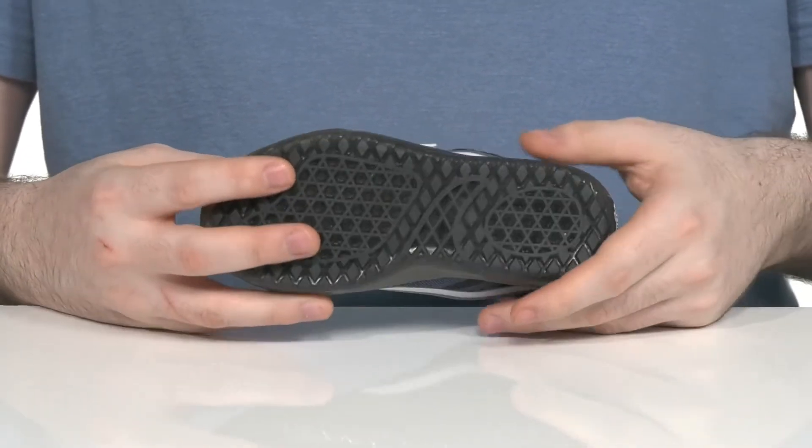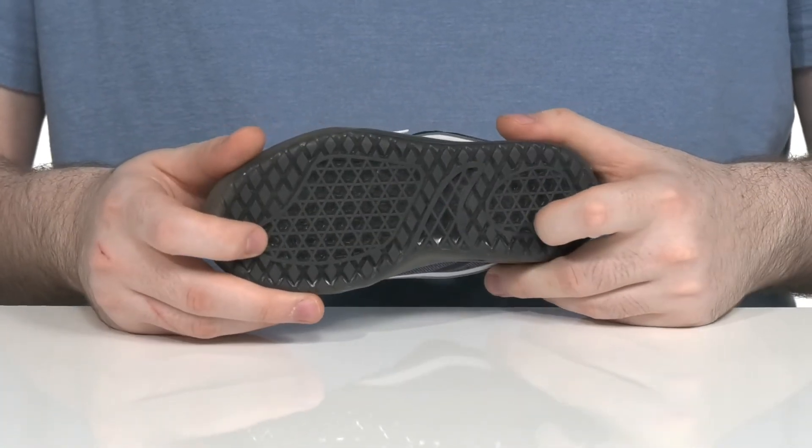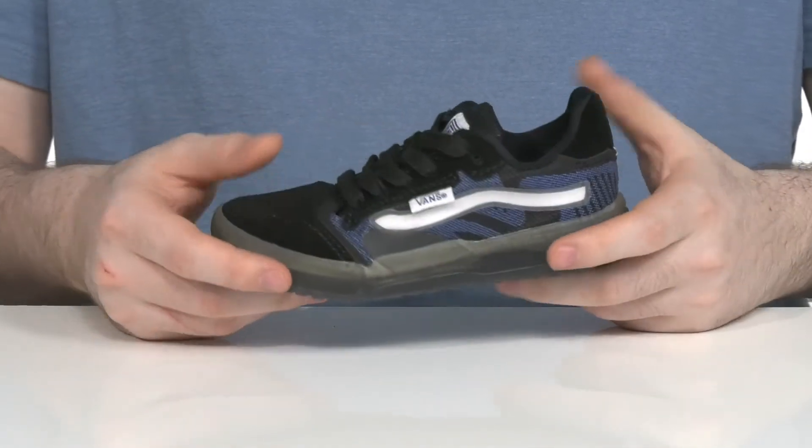The outsole is made with the Ultimate Waffle Synthetic. It has a fantastic lightweight grip with some flexibility to keep them stable with lots of traction and a better board feel.